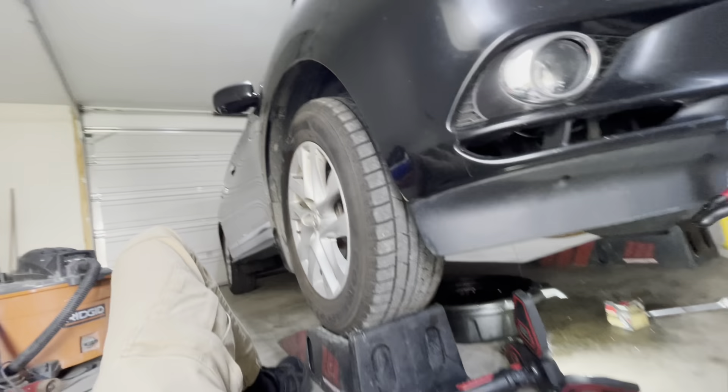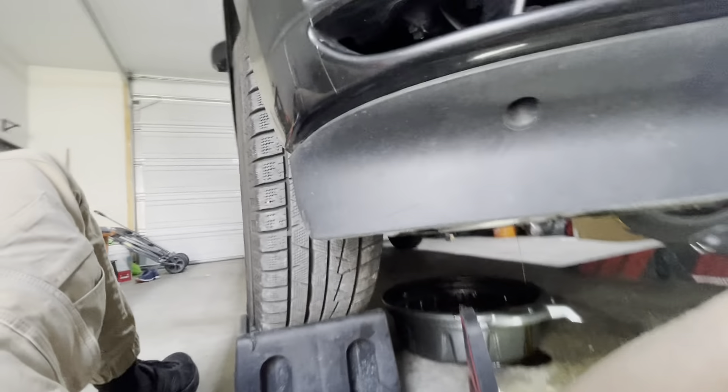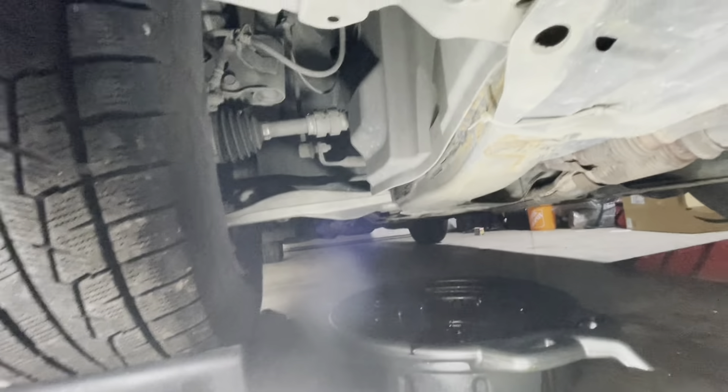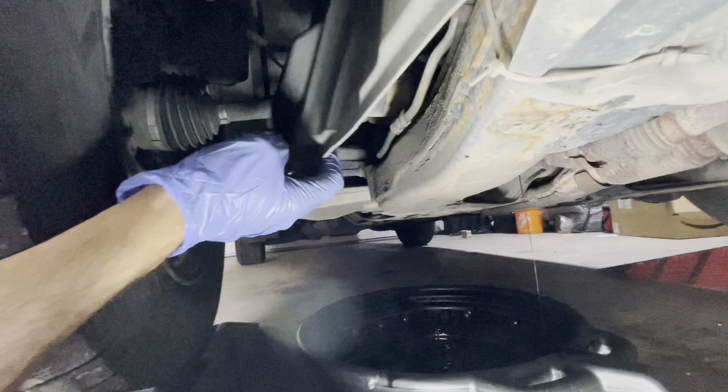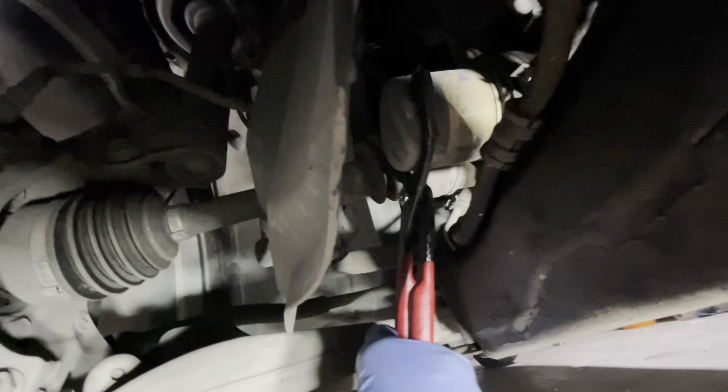Meanwhile, open the oil filter. The location of the oil filter is on the passenger side — you go underneath and that's the engine oil drain. You remove this panel; it's over here. Turn it counterclockwise.